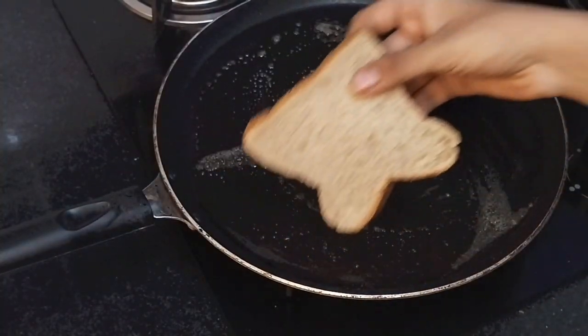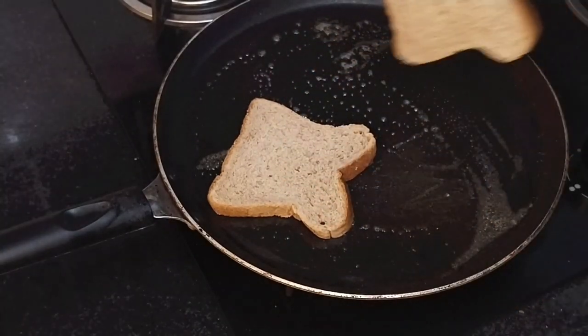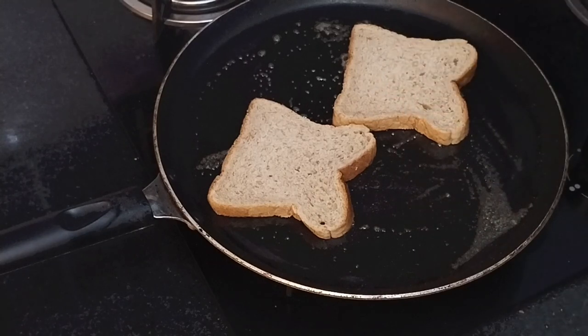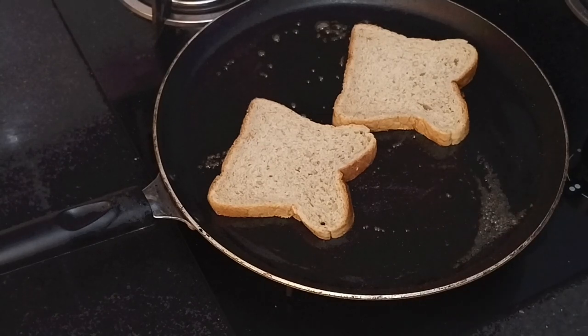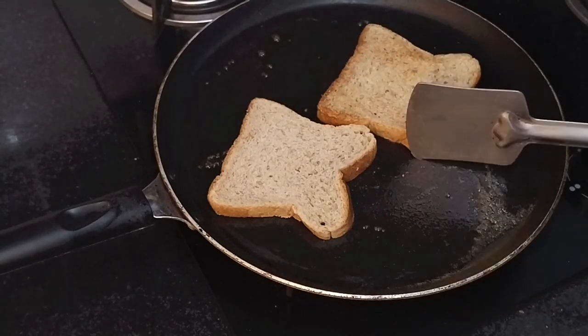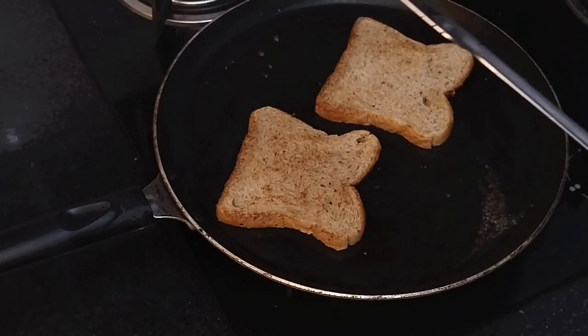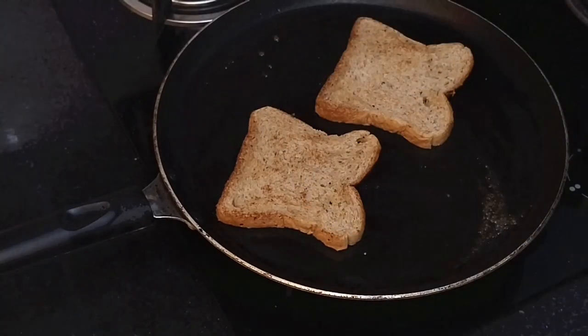Now on a pan, let's toast the oats and flaxseed bread. You can try this with normal bread too — this is a healthy version. You can use oats and flaxseed bread, any brown bread, or normal bread. First, let's toast the two sides.